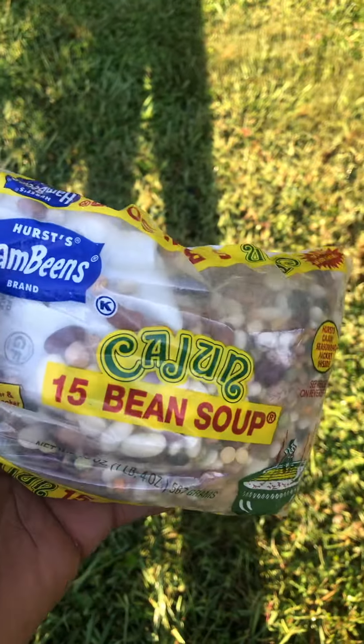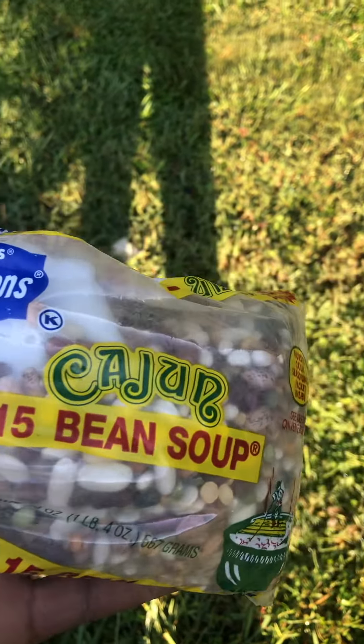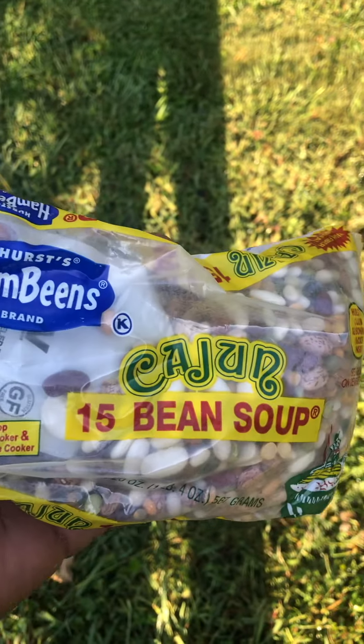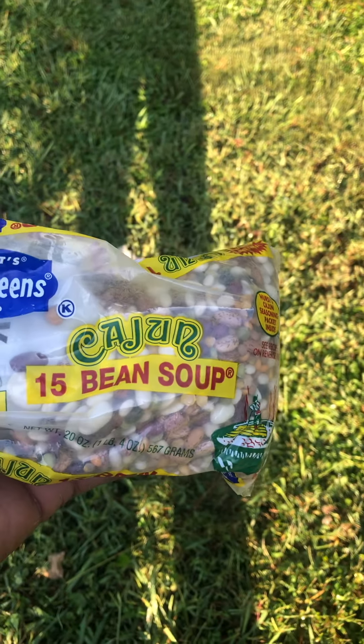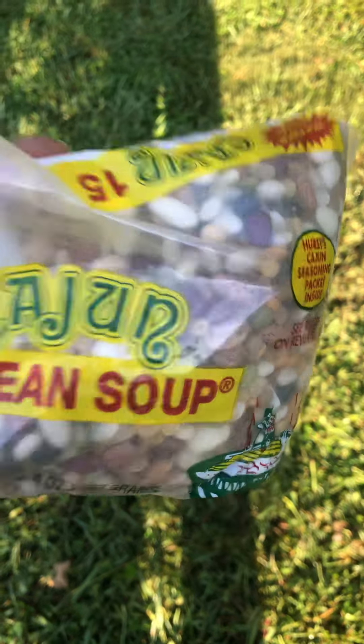Alright family, real quick. I don't eat this. I don't eat this. This is, people use this to make soups and things like this. I don't think any of these things.